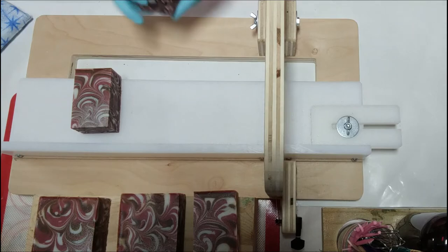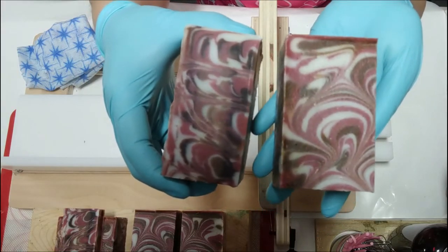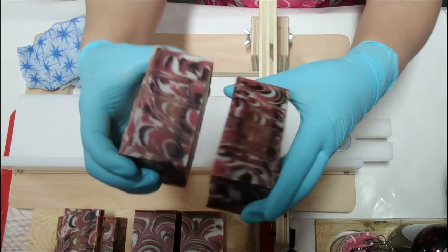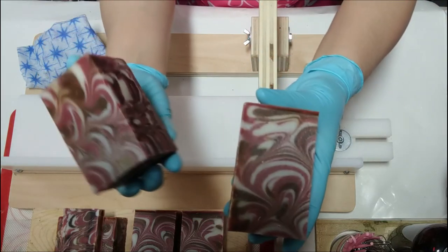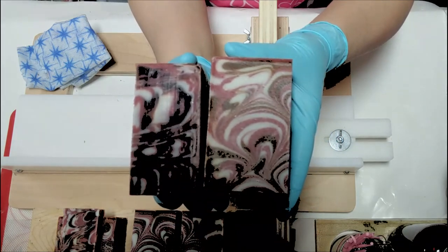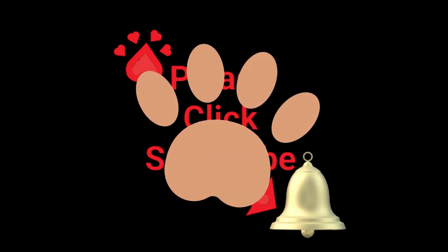It looks like something you could eat. Looking at the top and the sides — this is what that swirl looks like when you cut into the inside. I'd say it was a success. How about you?